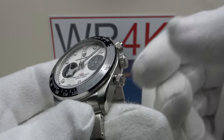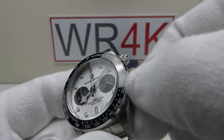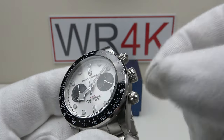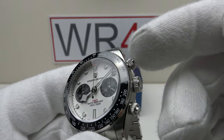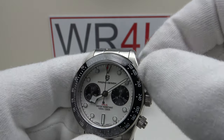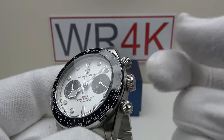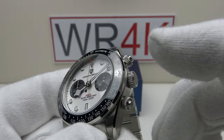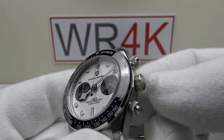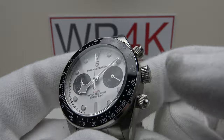One thing I like about the Seiko VK63 MechaQuartz is that it resets bang on 12 o'clock every time — a reliable, well-proven workhorse movement. I prefer this Daytona or Black Bay chronograph style of screw-down pusher to the Omega Speedmaster style which doesn't have a screw-down. The screw-down pushers provide a more effective hermetic seal — 100 metres versus only 50 metres for an Omega Speedmaster — like the benefit of using a screw-down crown rather than a push-pull crown.